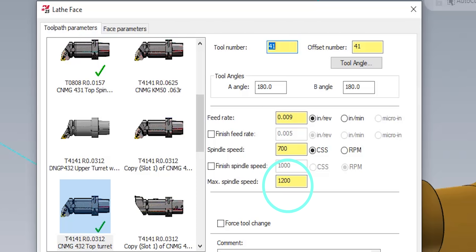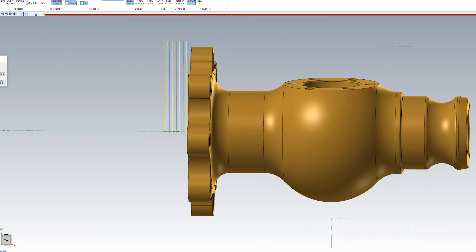I put a speed limit of 1200 RPM, which will only kick on when it starts reaching toward center line. For the facing operation I have a 60-thousandth step-over on the front of the part, and for the OD pass it's only 30-thousandths, doing it in two passes.